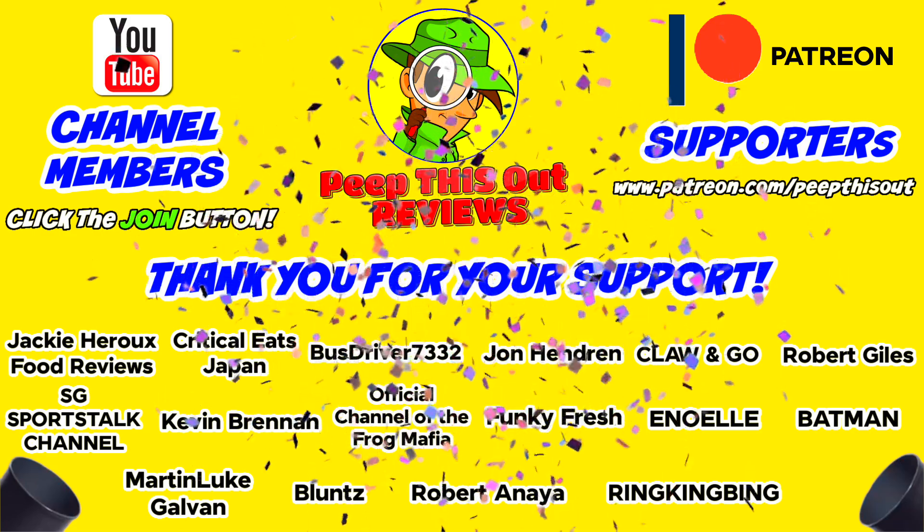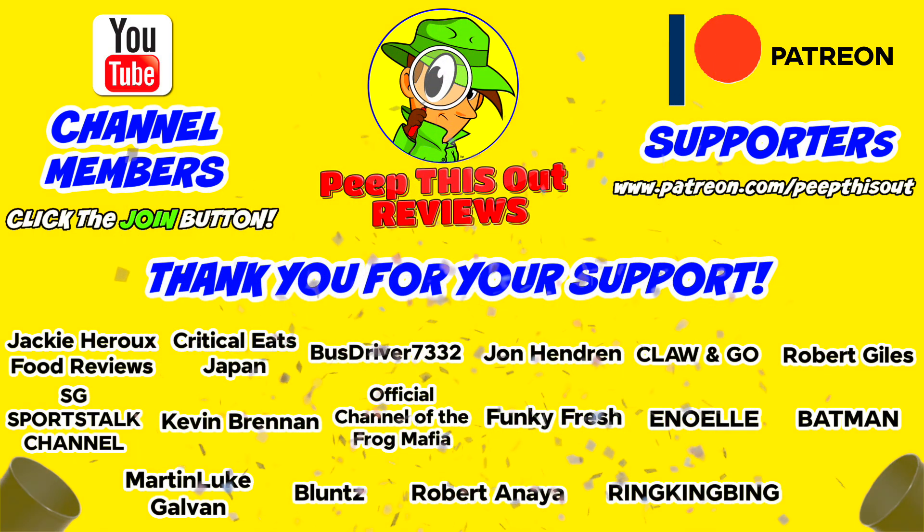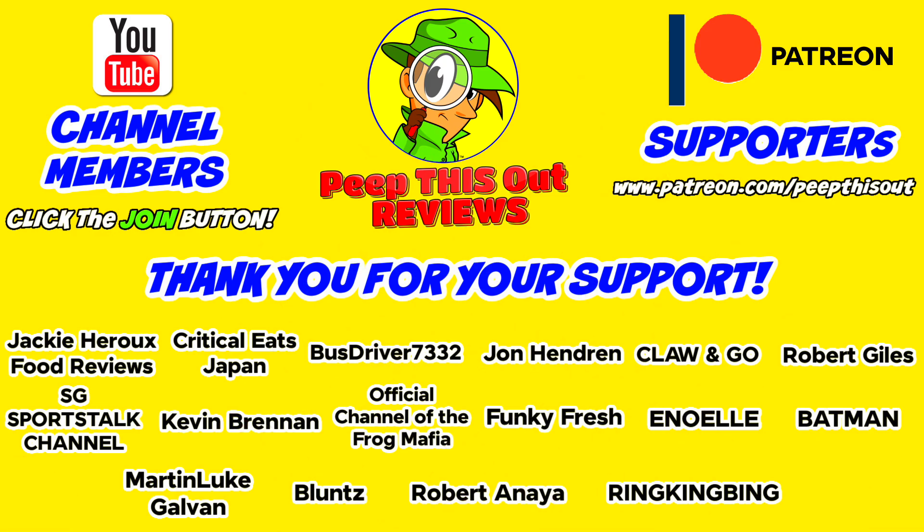A quick thank you to all of our YouTube channel members and Patreon supporters — thank you so much for your monthly contribution. It's because of your direct support that the channel continues to grow, and you really help me keep delivering the content you want to see. I couldn't do it without you and I seriously appreciate the love and support. Thanks for checking out this review — you can find my previous one right up here along with what YouTube's going to recommend for you. I'll catch you in the next one.